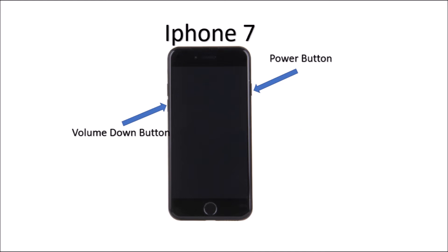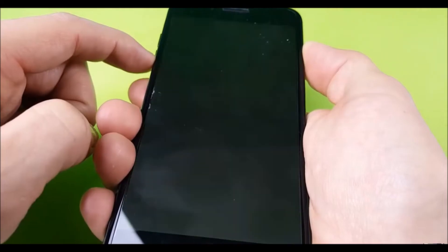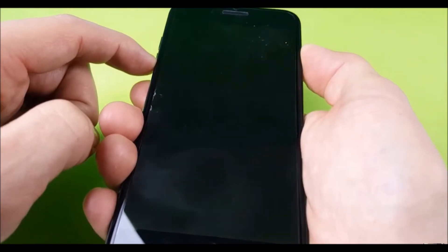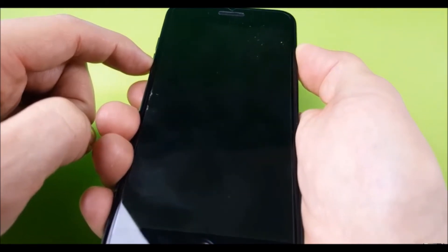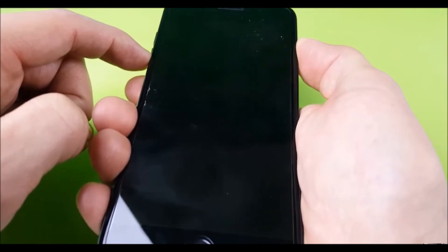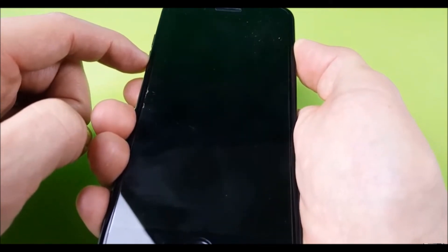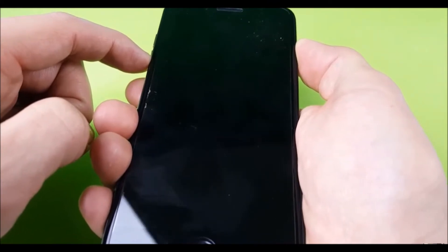Like I said, I tried that. As you can see, I pressed the power button and the down volume button and held it for 15 seconds. They said it should come back on and reboot itself, but mine didn't. So what I actually did was just plug it into my computer and let it sit there.